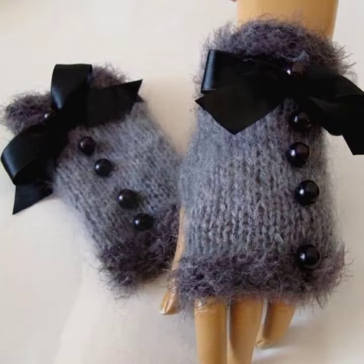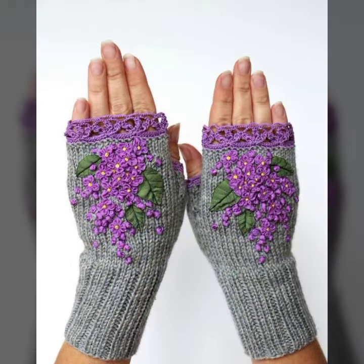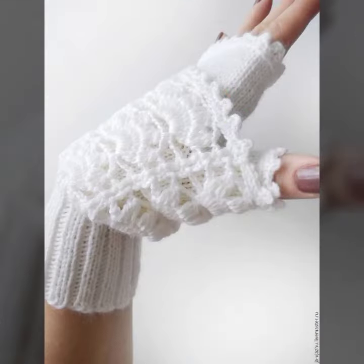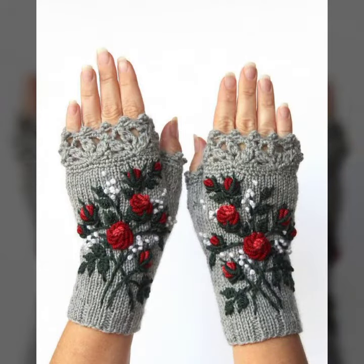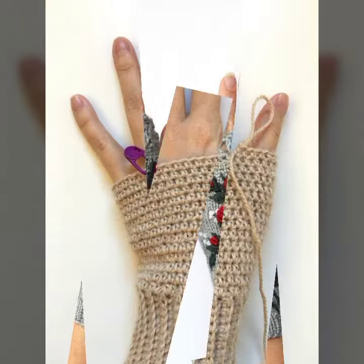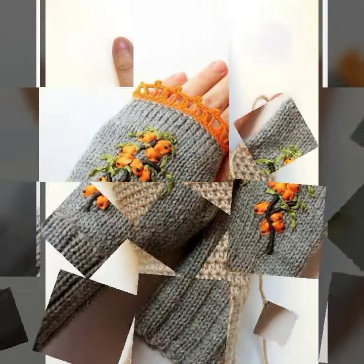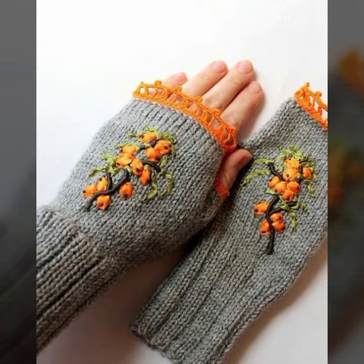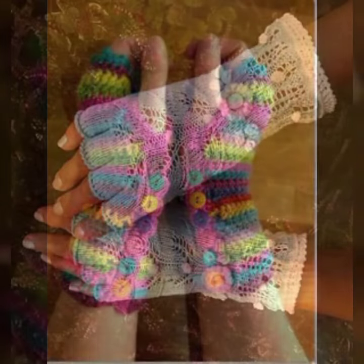Hello friends, welcome back to my channel. Today I will talk about a more stylish and gorgeous collection of the most wearing and most demanding women's collection: women's crochet fingerless gloves designs, different designs, different ideas, different color combinations. So friends, how are you? I'm fine, I hope you are enjoying the best condition of health. I am back again with the most stylish, most demanding collection of women's crochet fingerless gloves designs.